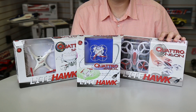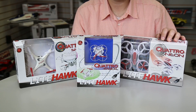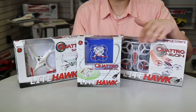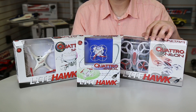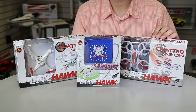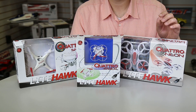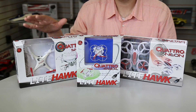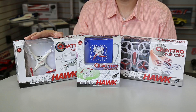Over here we've got the new Neon, and this has some great looks with neon LED lights in each one of the rings. The rings around the product again keep it safe and sound, and the soft-touch materials on the radio and on the helicopter give it a really premium feel.